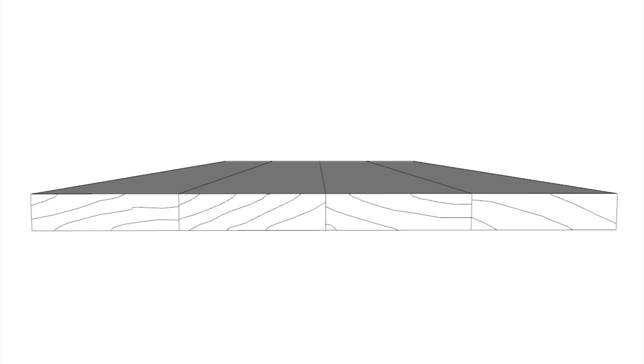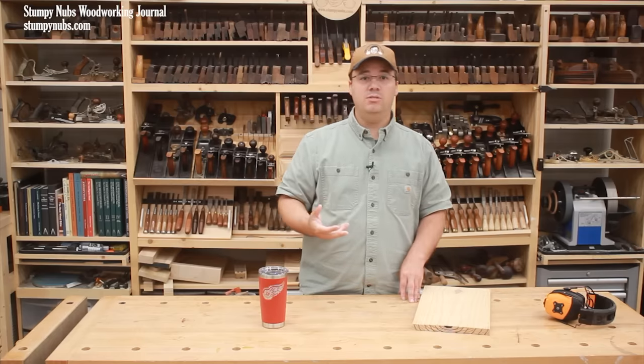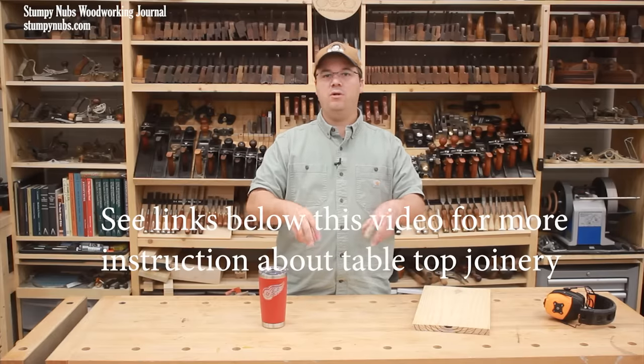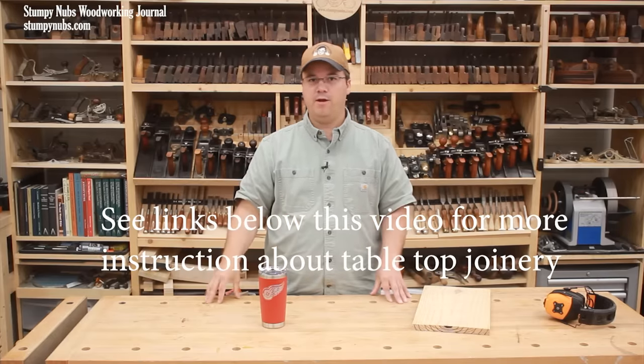If the most attractive panel results in a mix of ring directions, you do lose some of that predictability when it comes to potential warpage, so you may need multiple anchor points to keep that panel flat. In that case, you'd want to use a special type of fastener, such as a figure-eight or the old slot-and-button joinery, that will hold the panel down while still allowing it to expand and contract in width on that frame.